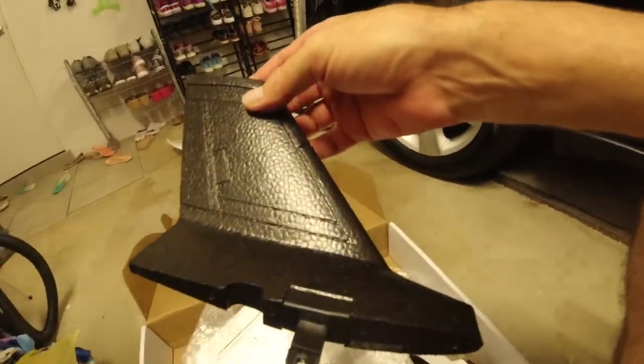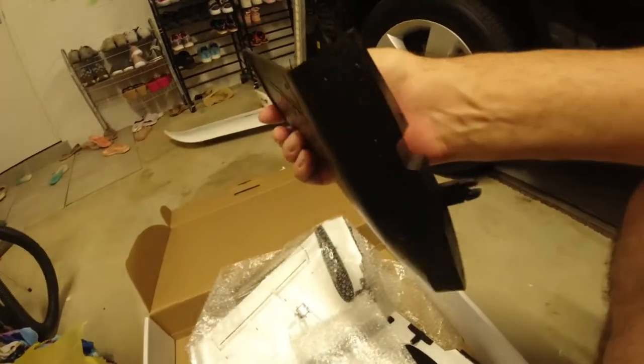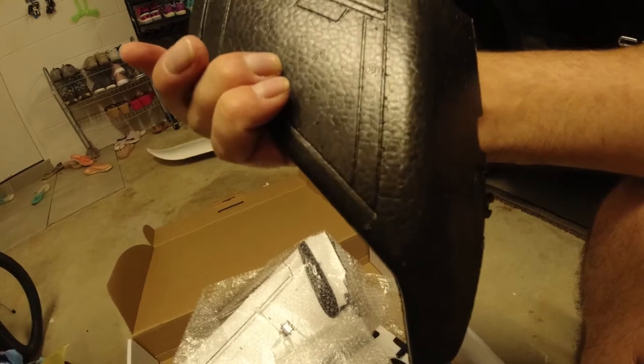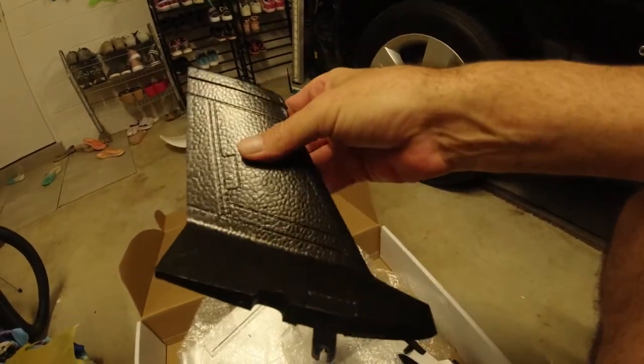The fins are foam - a good hard foam, just like you'd normally expect. It looks like a very easy build overall.